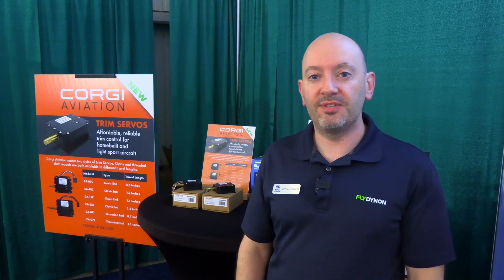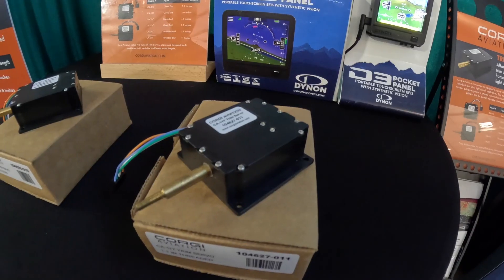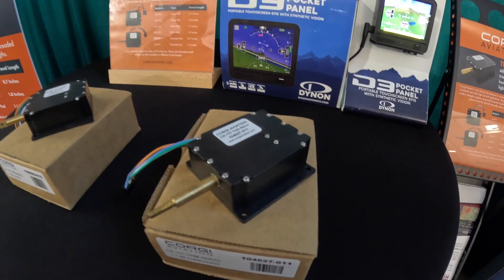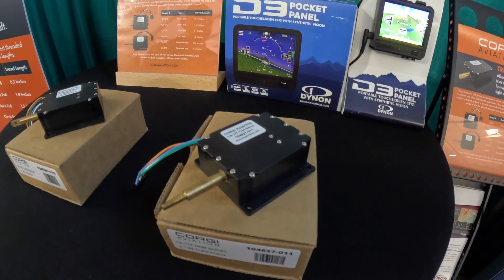These are Corgi trim servos. They are small, compact trim servos that are mechanically similar to other trim servos on the market, so they're an excellent drop-in replacement at a lovely price point.